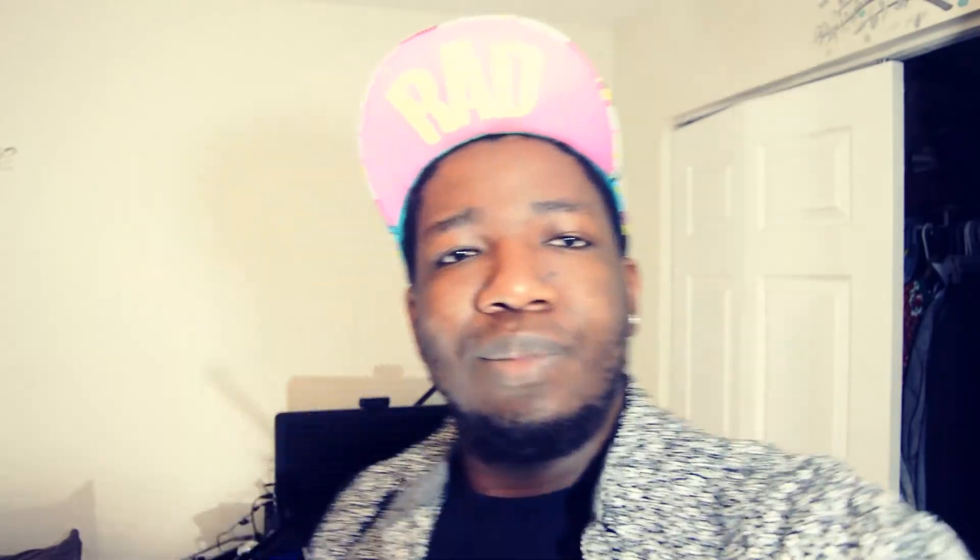Thank you guys so much for watching. If you enjoyed the content, make sure to subscribe, leave comments, and like or dislike it. Every month we have new and awesome stuff in our merch store, so make sure to check that out in the link below. Any little bit helps — if you even want to download the Brave browser and can't donate monetarily, that helps us as well. Stay perfect. I'll see you next time.